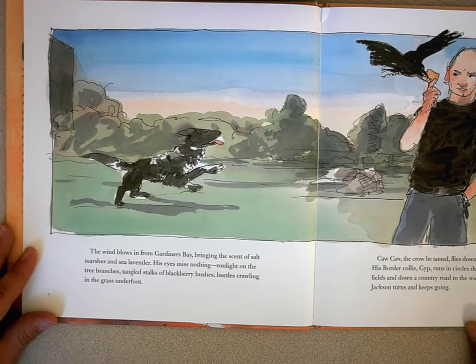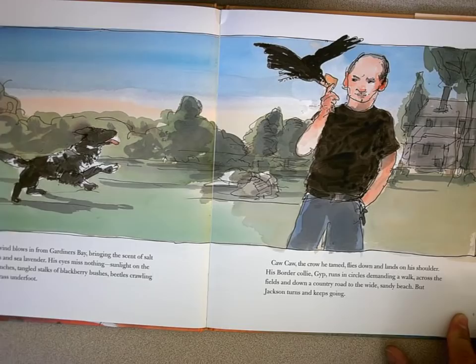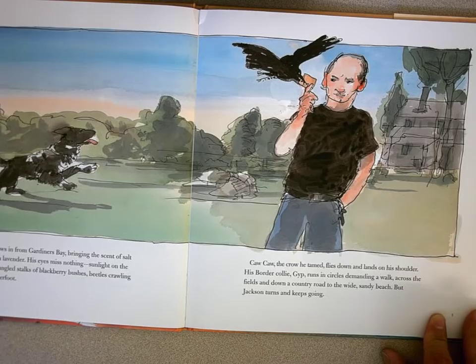Call! Call! The crow he tamed flies down and lands on his shoulder. His border collie Jip runs in circles, demanding a walk across the fields and down a country road to the wide sandy beach. But Jackson turns and keeps going.